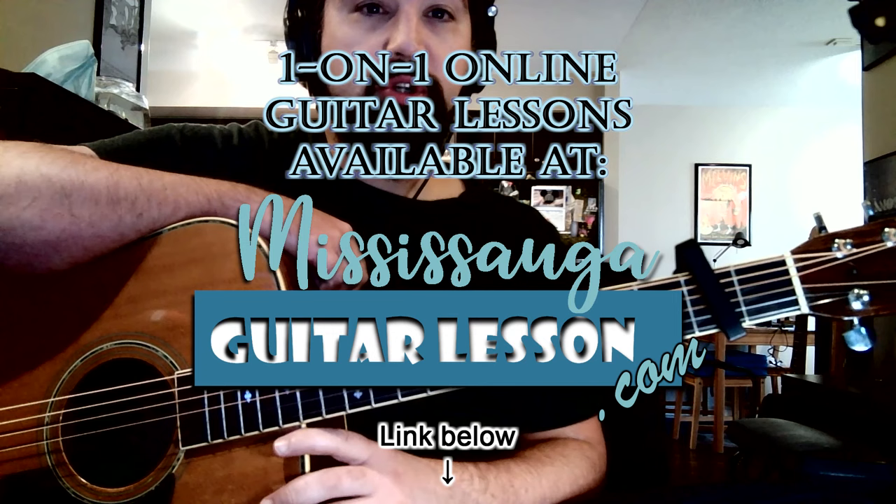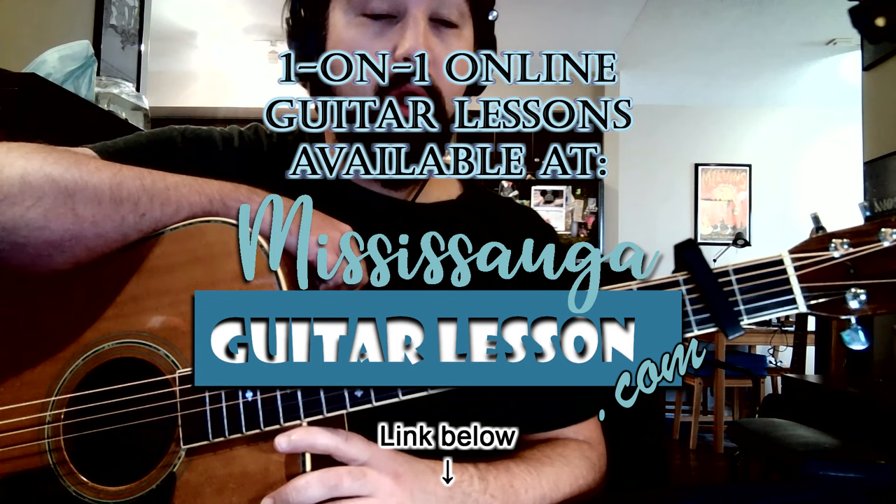If you enjoyed this video, please like, subscribe, or leave a comment below. I am available for one-on-one online lessons, so if you'd like to get in touch with me, you can visit my website listed in the description. Take care!